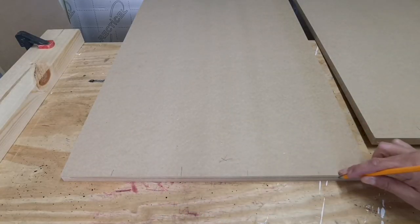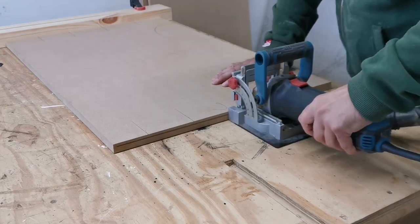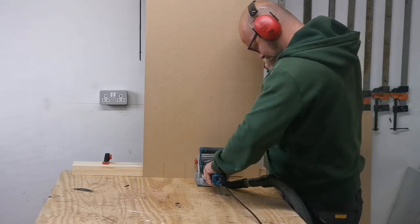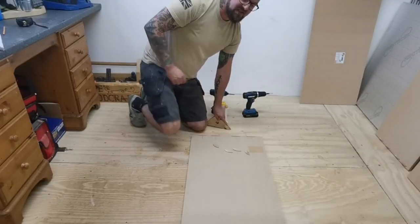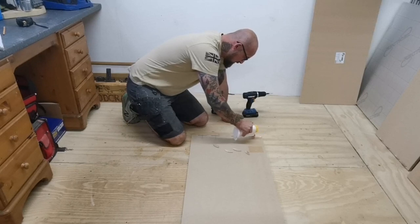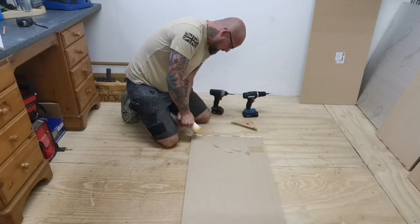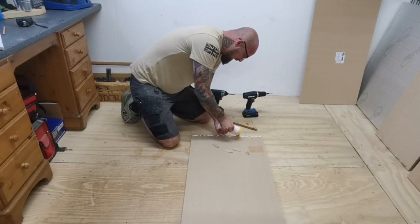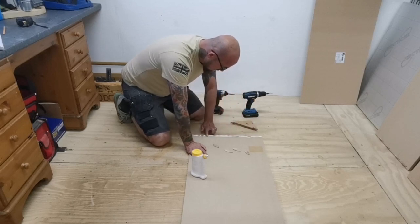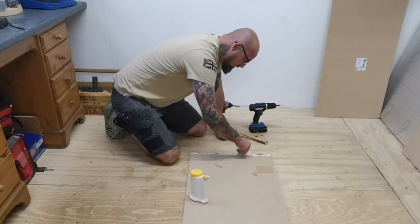I've also marked a line where the biscuits are going to go and which surface, so I don't put them on the wrong side. One of the best things about having everything on wheels is that you can move things out of the way when you've got a large glue-up. I'm going to glue all the biscuits into position and then add two screws each side to use as a clamping mechanism, then add some triangles onto the cabinet to keep it all square while it's drying.